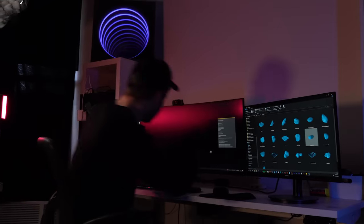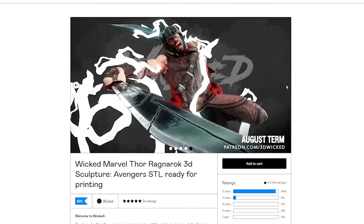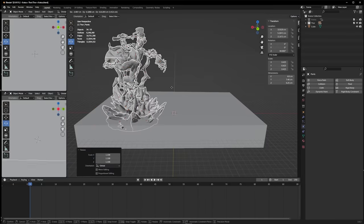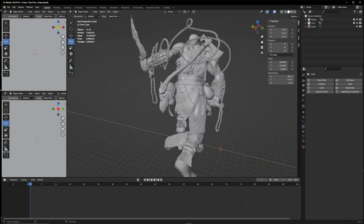Then it's outside to dry. While we wait for the base to dry in that hot Australian sun, we'll get started on the models for Kratos and Thor. After having a look around on Google, this model of Thor from Wicked3D is just so awesome, and this model of Kratos really matches the same energy. Once I have the models downloaded, I'll jump into Blender to scale them and get them to the right size so they fit on the board.